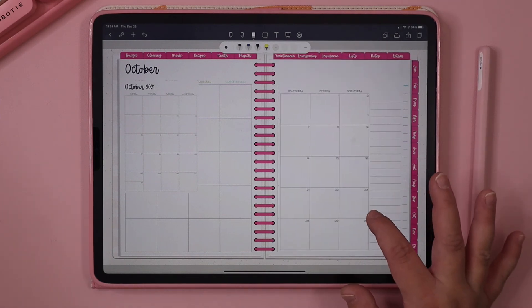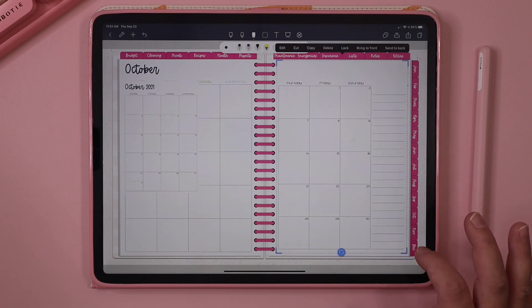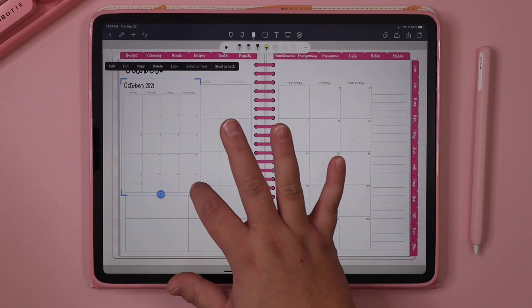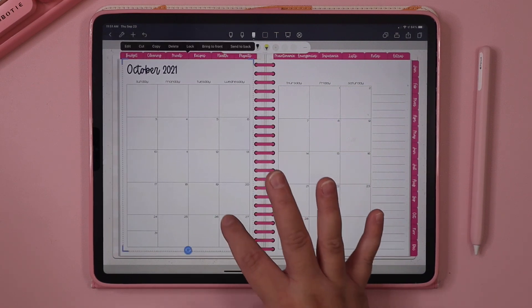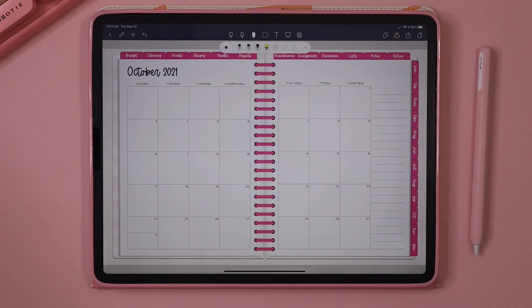Resizing them is not as easy in NoteShelf as it is in GoodNotes because the lines go away, but it's definitely doable. And there we go — that is how you import them into your NoteShelf app. If you guys have any questions, feel free to let me know.